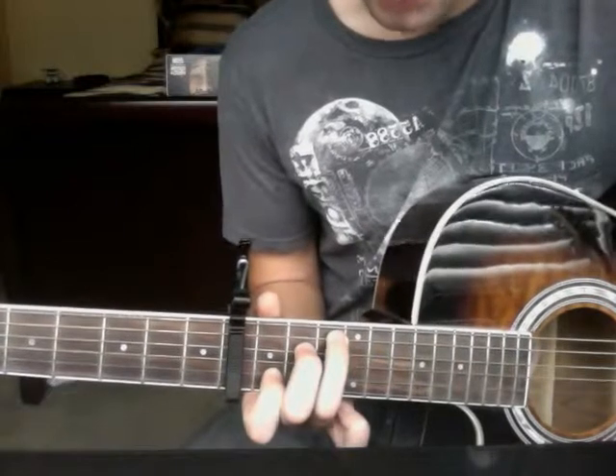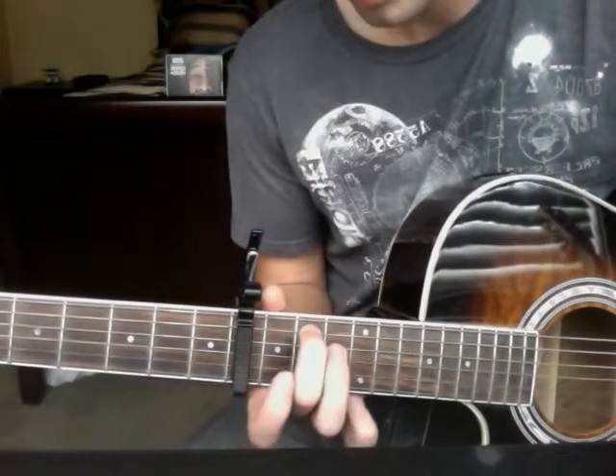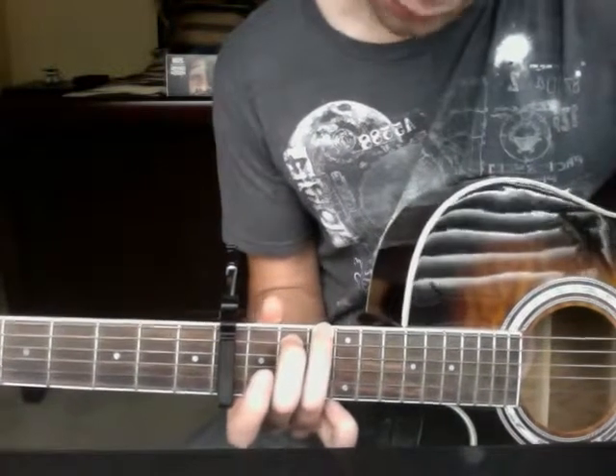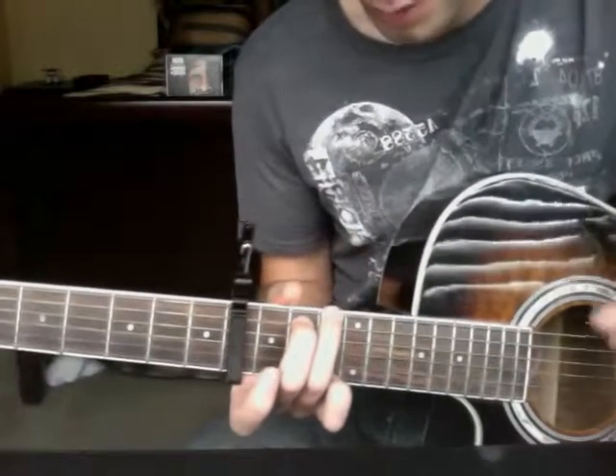From there you're moving to G. For G, you want your middle finger on the 2nd fret, 2nd string down, your ring finger on the 3rd fret, top string, and your pinky on the 3rd fret, bottom string.